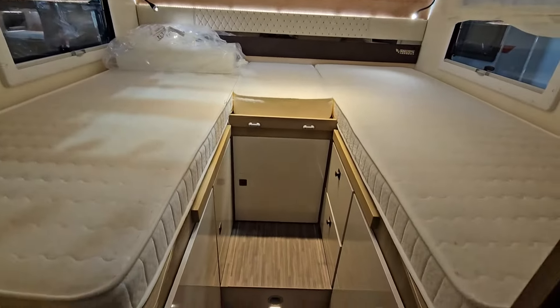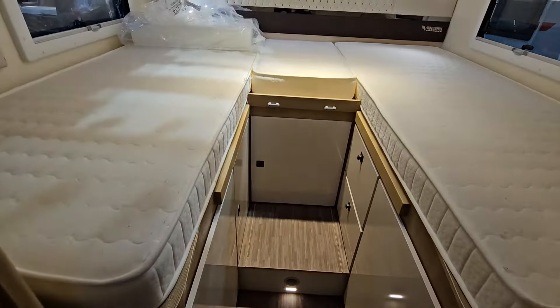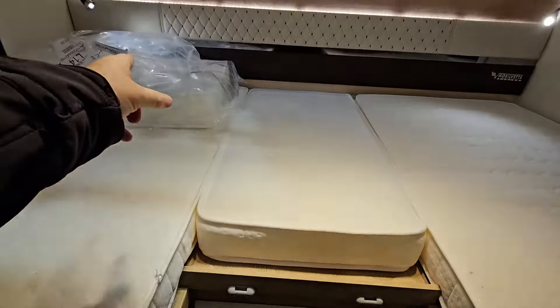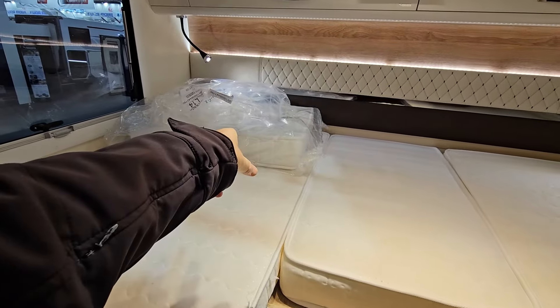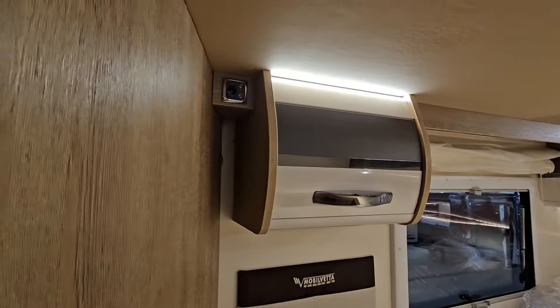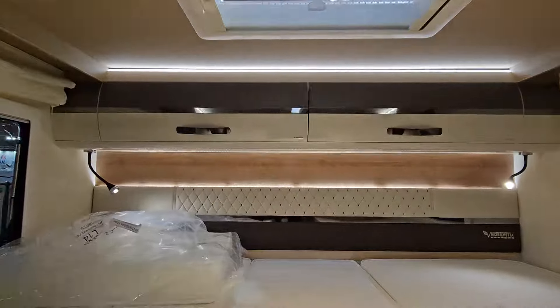German layout at the back. Plenty of storage under the beds. This part here slides out to allow this to come in, which will make an enormous bed. Storage all the way around, and a place for your television and storage at the back.